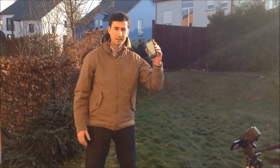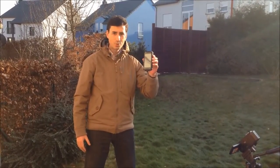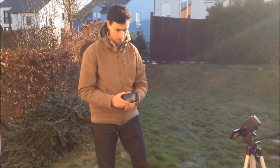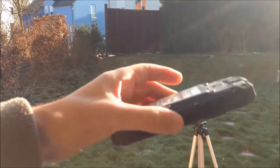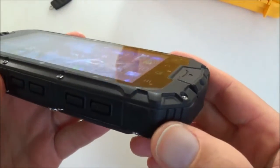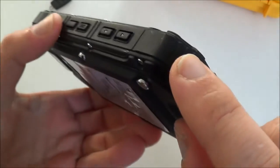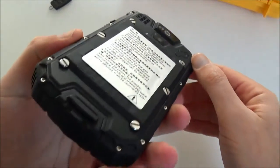Now let's test the shock resistance. From about 170 cm height, we drop the phone — one, two, three. The phone stopped after the drop. Turning it back on, it starts up again and looks in perfect condition. A closer look shows a very small impact mark where it fell on stone, but besides that everything is fine.